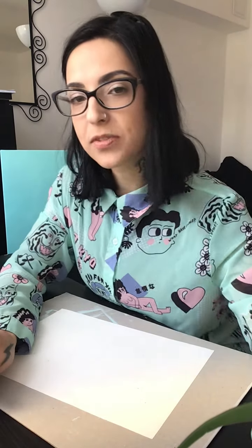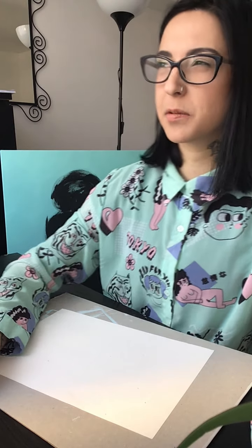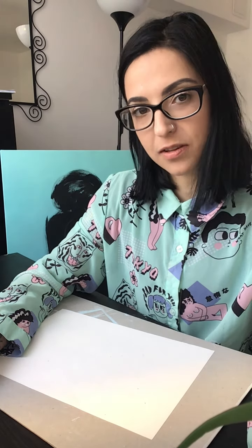It's completely up to you to choose the colors. You are absolutely free to choose them beforehand or just pick them at random — it will create amazing results, I promise. You can use sponges, brushes, or even your fingers — whatever you're comfortable with.